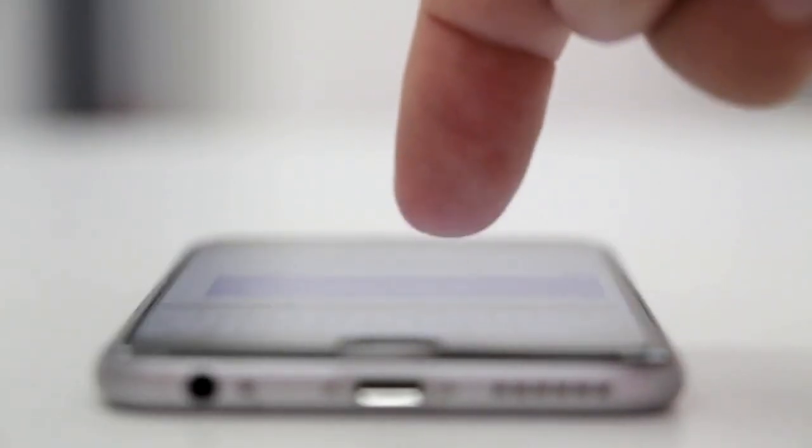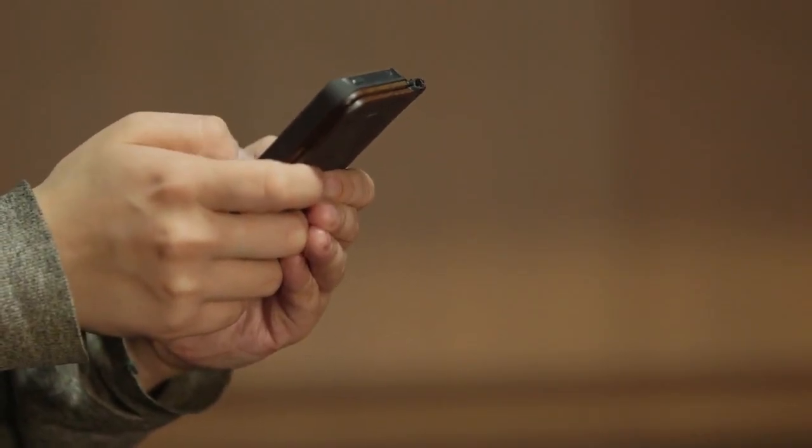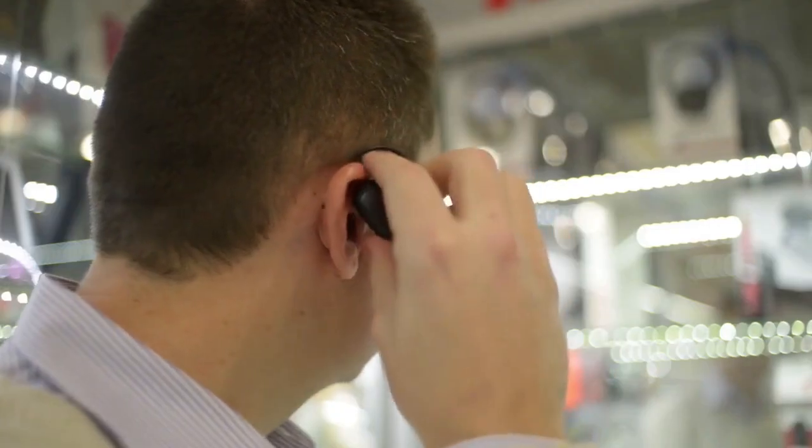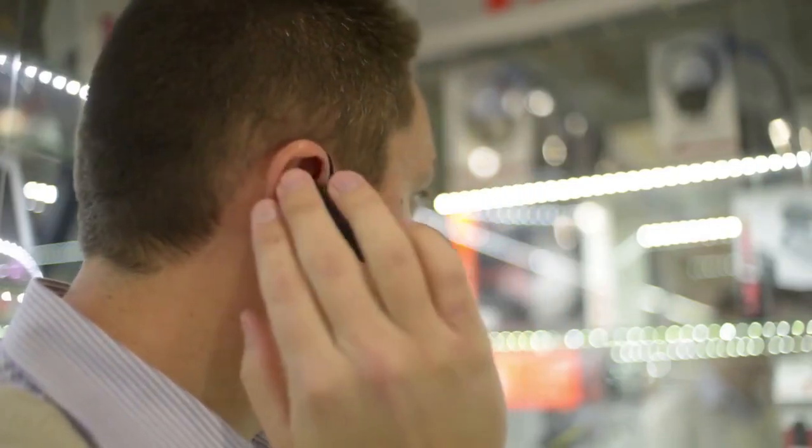Next, put your ZAGG keyboard into pairing mode. This usually involves pressing a specific key or combination of keys. Look for the Bluetooth pairing button — it might have a Bluetooth symbol on it. Press and hold this button for a few seconds. The keyboard's Bluetooth indicator light should start flashing, which means it's ready to pair.